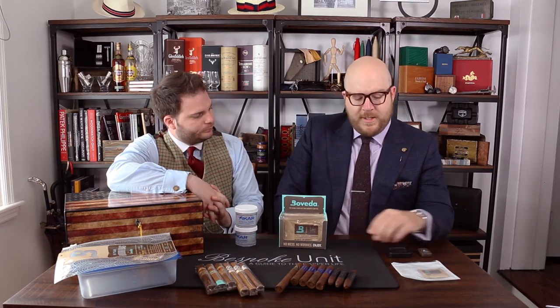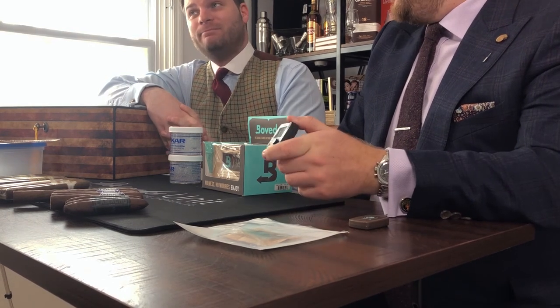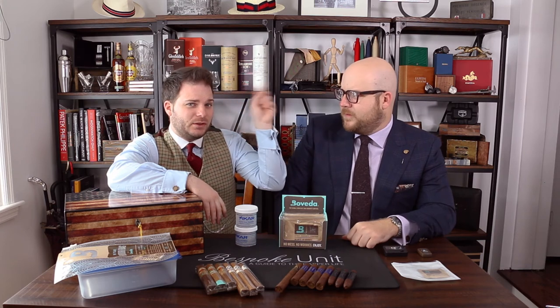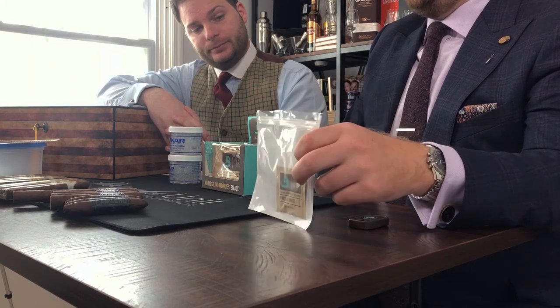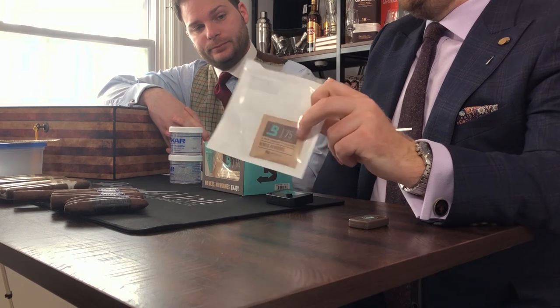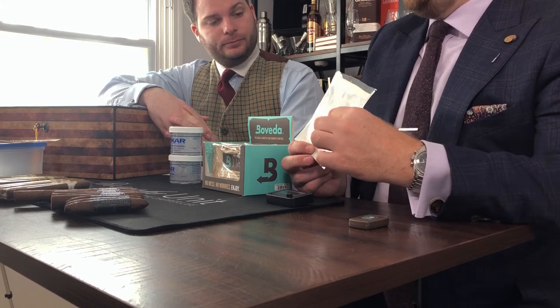If you want to go one step further beyond what we would recommend — the Boveda packs — you can actually get a hygrometer. These are effectively useless unless you calibrate them, and we've covered that in detail with videos suggested here and below where Paul explains how to calibrate a hygrometer. This is a slightly cheaper model, probably around $15–$20, links below. To calibrate it you're going to need to buy a calibration kit — we recommend the Boveda one. It works using a water and salt solution at 75% relative humidity, accurate to plus or minus 0.3% RH.